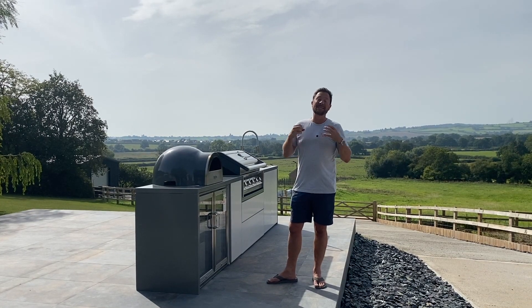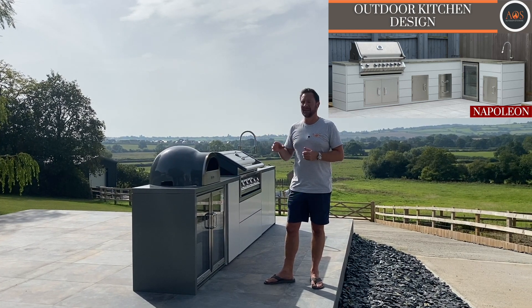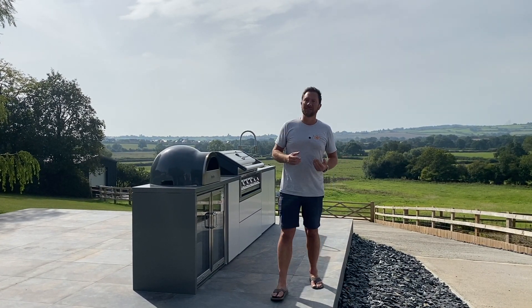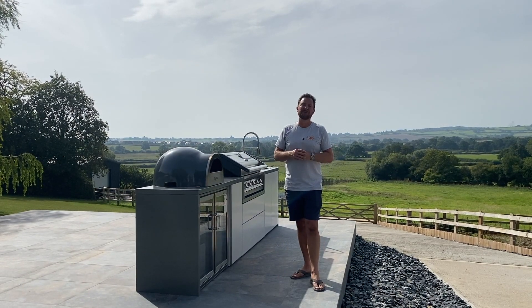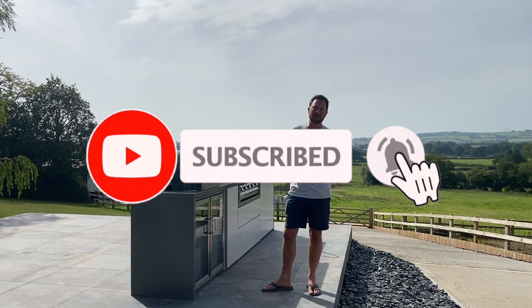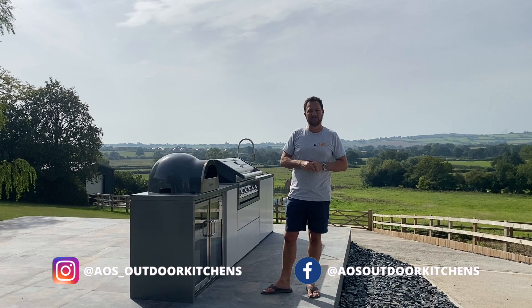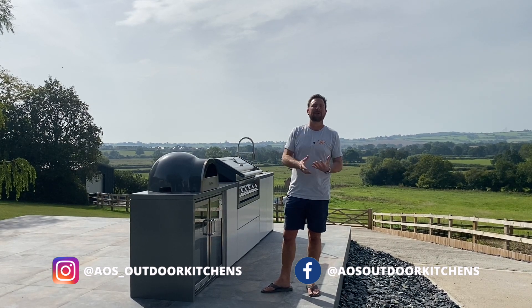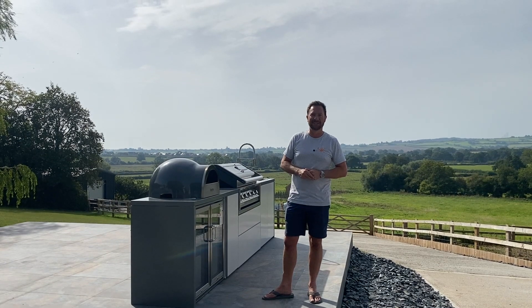If you've enjoyed watching this video and want to see another one like it, I'll leave a link up here — just click on that and it'll take you to another of our kitchen installations. Really appreciate you watching. If you've enjoyed it, hit the like button, and if you want to see more make sure you hit subscribe — we try to post at least once a week. We also have Instagram and Facebook, so if you want to see what we're currently up to, head over there and give us a follow. Thanks very much for watching and we'll see you on the next one.